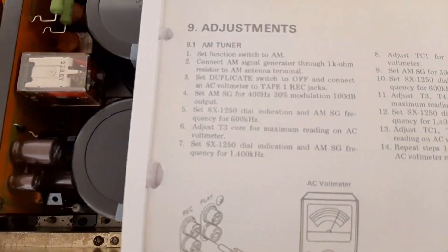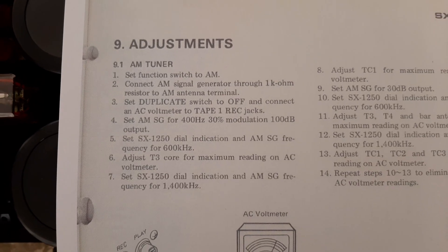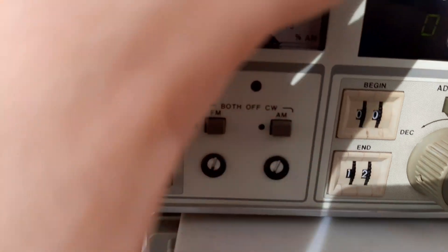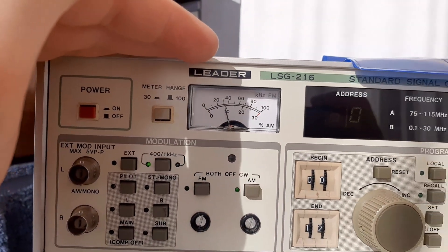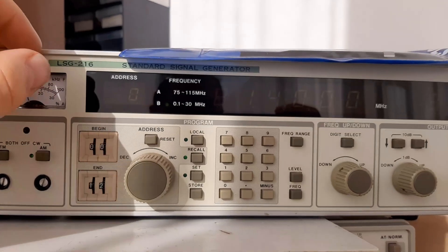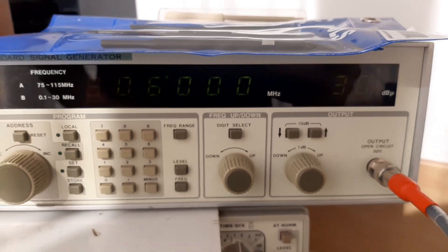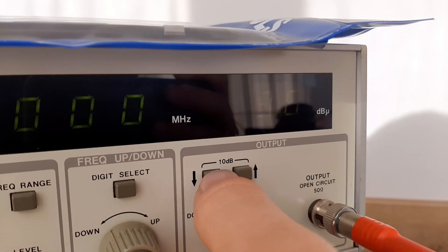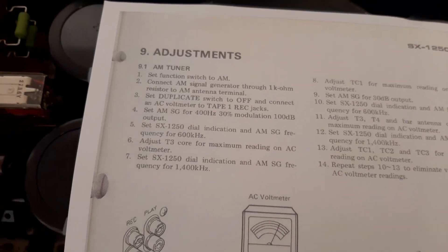Set the AM signal generator for 400 Hz, 30% modulation, and 100 dBu output. The AM signal is visible. We have 400 Hz modulation — I can't adjust the percentage on this unit. We set the frequency to 600 kHz and adjust the output to 100 dBu — approximately 99. Set the dial indication to 600 kHz.